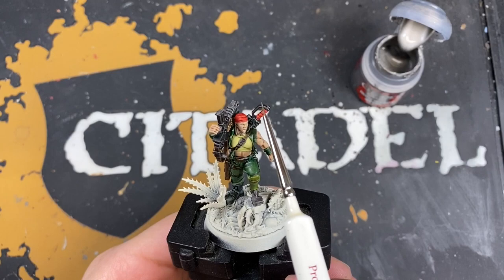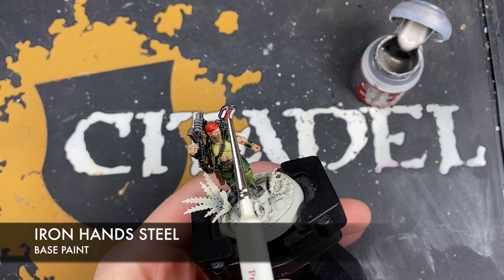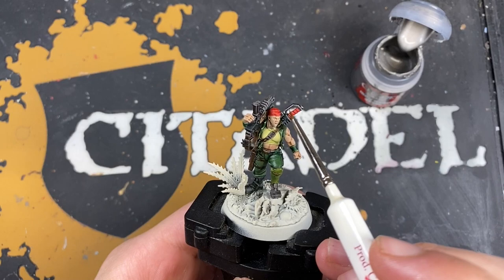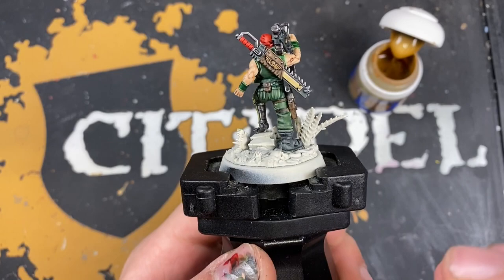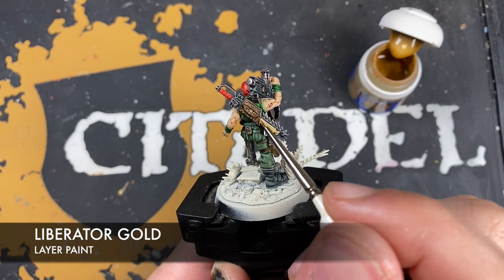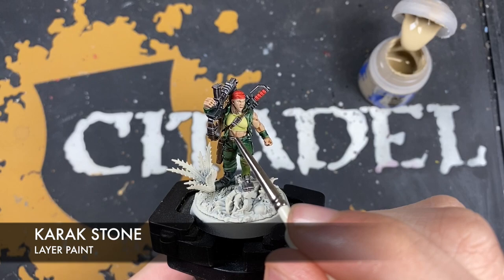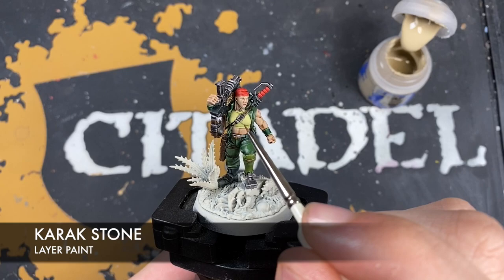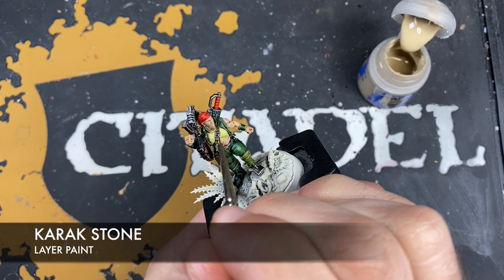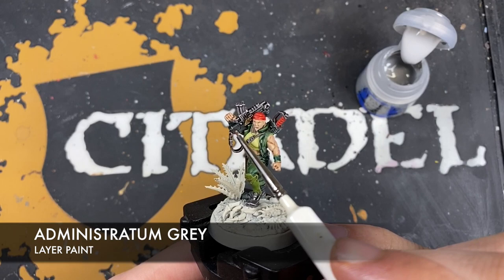Next up, we want to highlight all of that silver with some Iron Hand Steel. Once all that Iron Hand Steel has been applied, we're going to take some Liberator Gold and use this to highlight all of the gold. With those gold highlights applied, we're going to use some Carrot Stone.